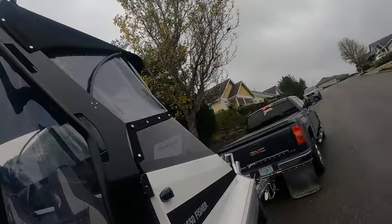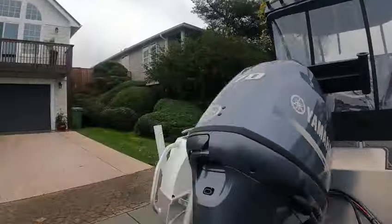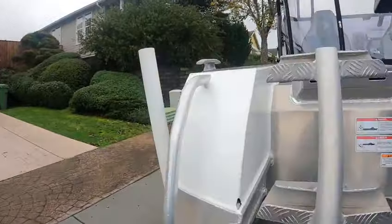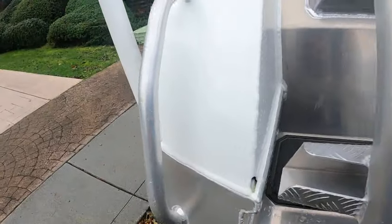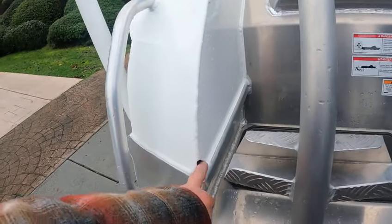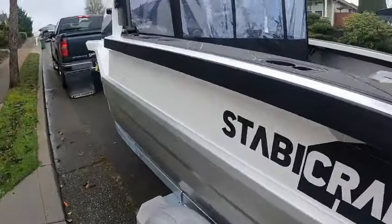Nice little boat. Got the wind cover, side curtains, back covers. Tin and glass, grab handles. I'll show you most of this when I'm inside. Wash-down — this here is when you get water on that tray, it comes back and drains out here. Sometimes when you're backing up you can get water in there and it comes inside. That's where it's coming from — just a heads up.